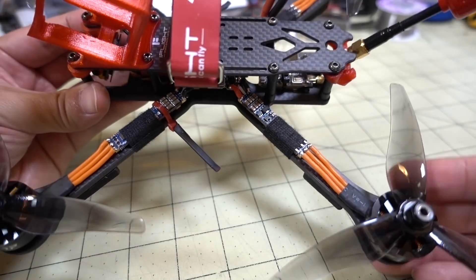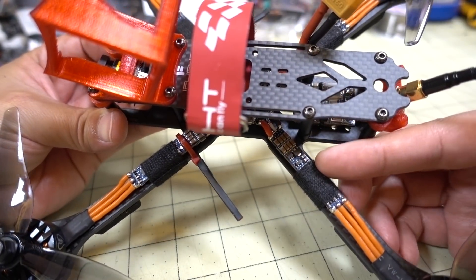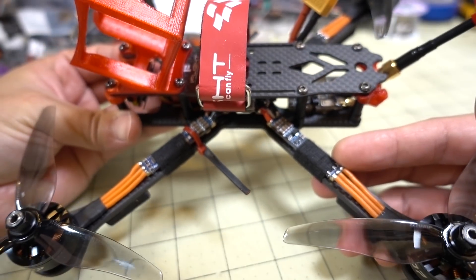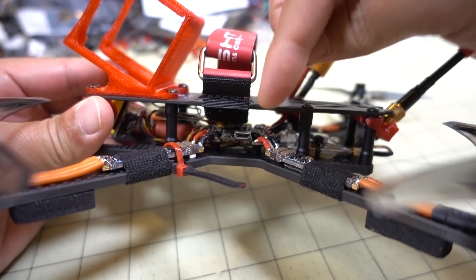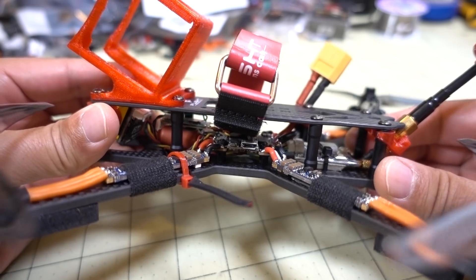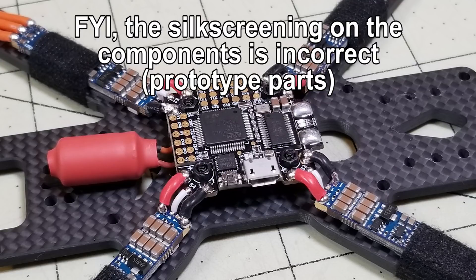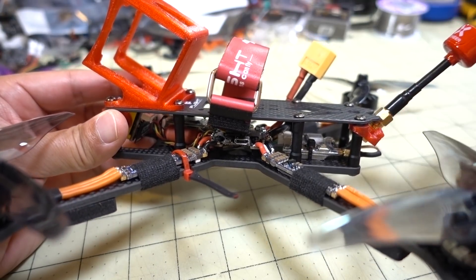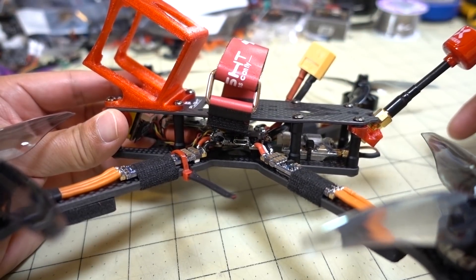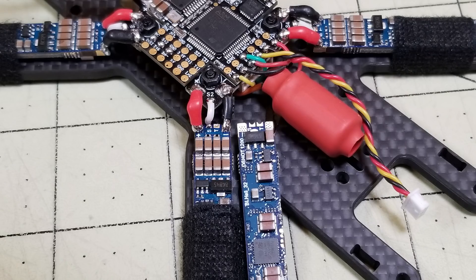The ESCs are the iFlight — I think they're called the Slick ESCs. You can see they're skinny, running the RBLF32 with beta firmware for the RPM filter. The flight controller is from HTLRC — it's the F4 all-in-one. I'll put a photo up on screen of the inside of the build. It's an F4 flight controller with a built-in PDB, which is why the ESCs are connected to the corners of the single board. It's a flight controller and PDB all-in-one on a 20x20 board, and then I have my XT60 coming out to the back.